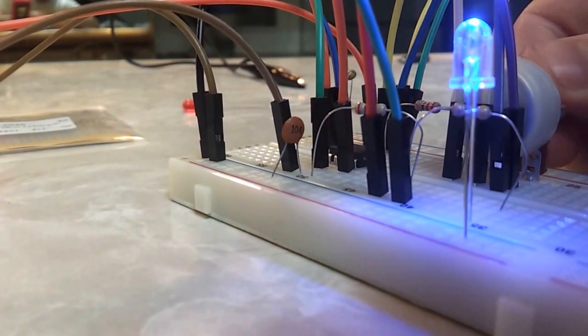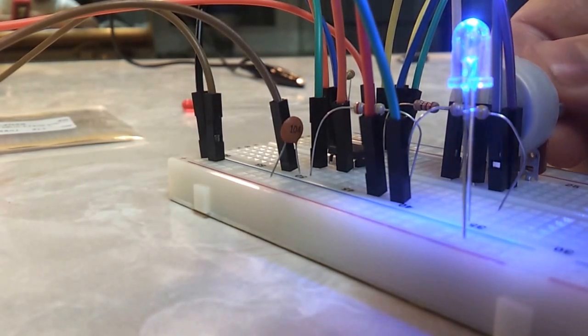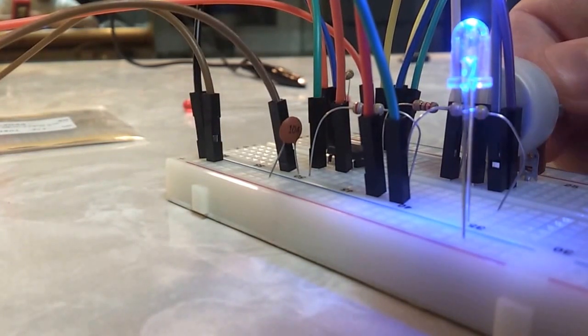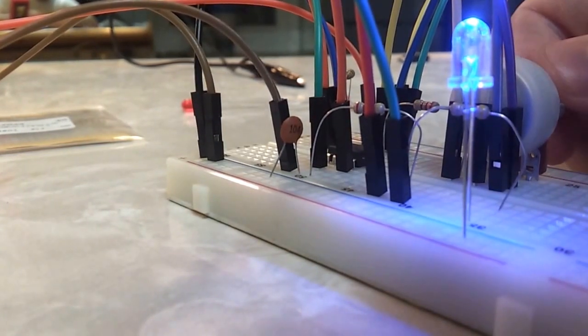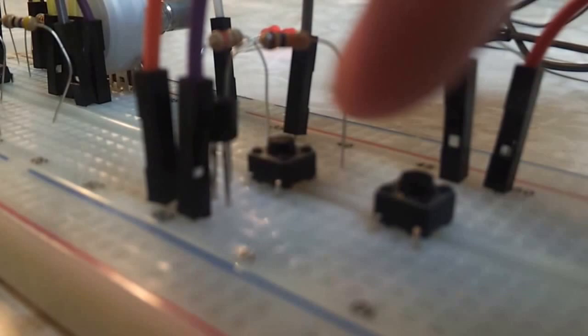Yeah, there we go — not so bad. As you can see, it varies in pitch. And you can see the switch over here — I have two switches. This one I was experimenting with.